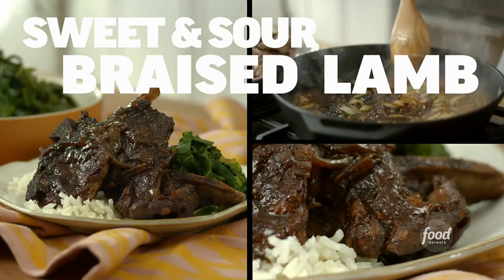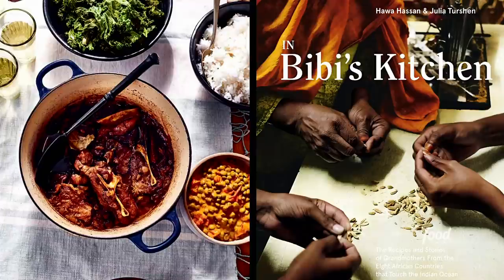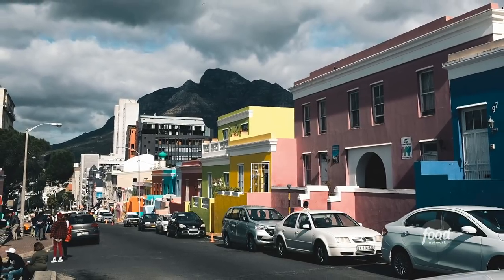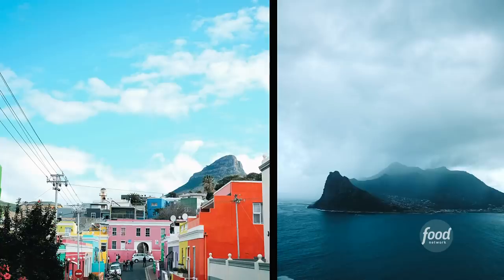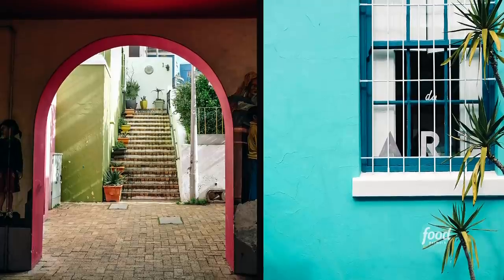Hi everyone, I'm Hawa Hassan, and today I'm going to be making a sweet and sour braised lamb with tamarind. This recipe is in my cookbook In Bibi's Kitchen and was inspired by the Cape Malay people of South Africa. They're originally from Indonesia and were brought there by the Dutch. I had fallen in love with them while I was there — I used to live on a street called Long Street, which was very close to their community.